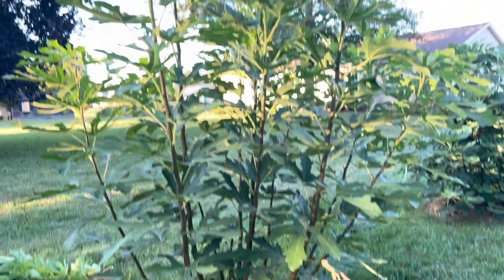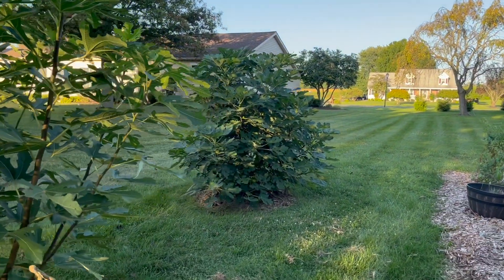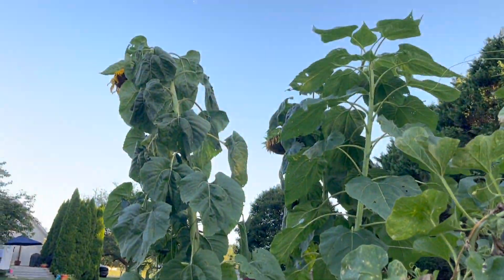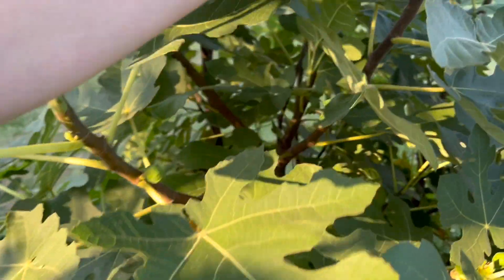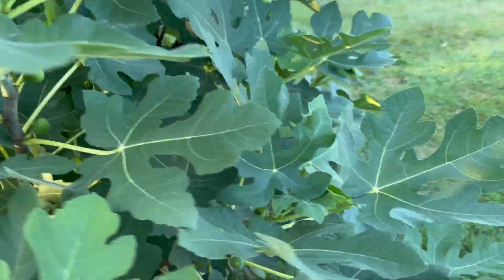A few little tiny figs, a few teeny tiny ones. A big tree down there. Yeah, it's looking kind of spent. There are a few tiny figs on here — they're tiny. I doubt they'll ripen into anything.